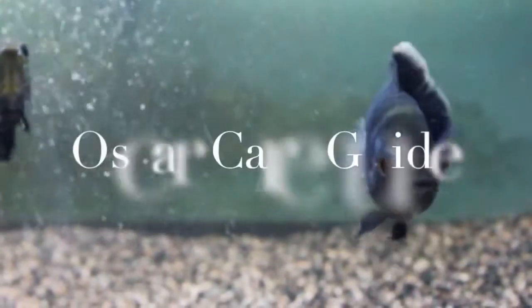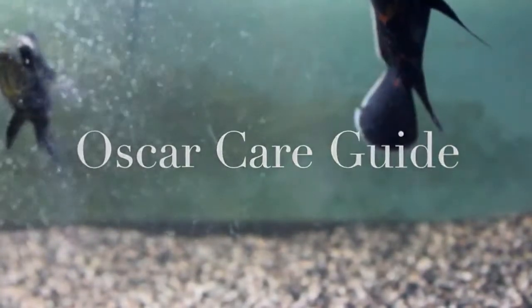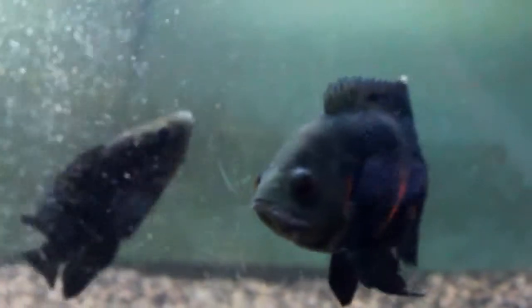Hey everybody, what's up? I hope your day is going really good, and hopefully this will make your day better, because today I have another great care guide for you. Today I'm going to be showing you how to care for Oscar cichlids. These guys are awesome fish, but before we get started make sure to like this video and leave a comment below. It really helps me put out new content so I can make better quality videos. So let's just get right into it.